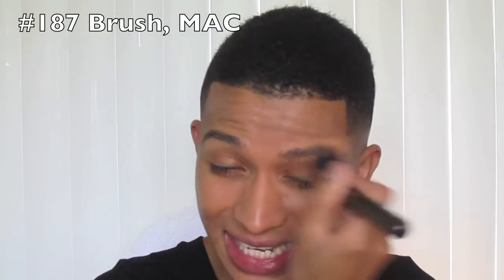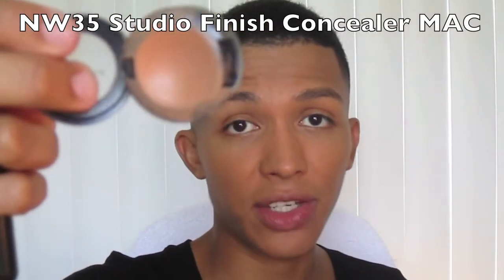I buff with MAC's 187 brush — it's designed to mimic airbrush makeup, which is why you blend in all directions. I'm using MAC Studio Finish Concealer in NW35, and I'm highlighting the higher planes of my face — just going under my eye, into my hairline, and dabbing it on any blemishes.